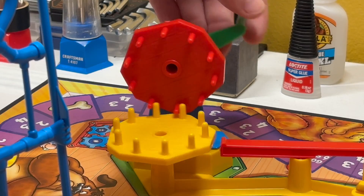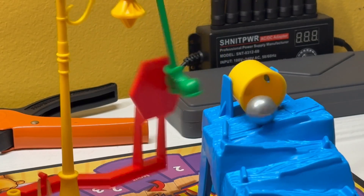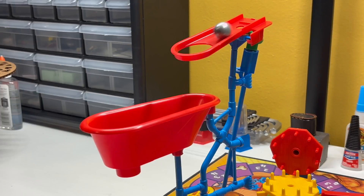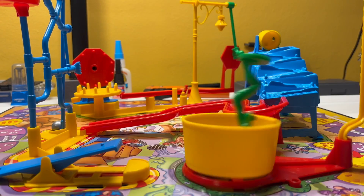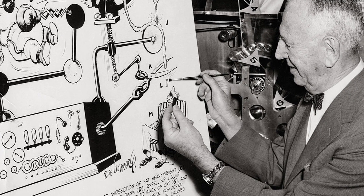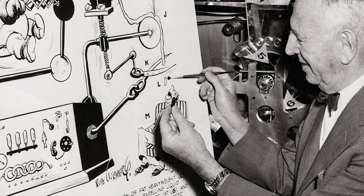Hi there. Do you remember those giant, colorful contraptions that go through a really long process of knocking things over and setting off different, overly complicated systems, all just to complete one simple task? Well, these types of machines were first developed by an American inventor born in the late 1800s named Rube Goldberg.